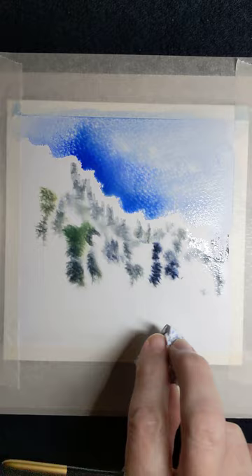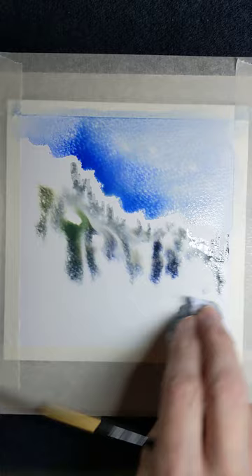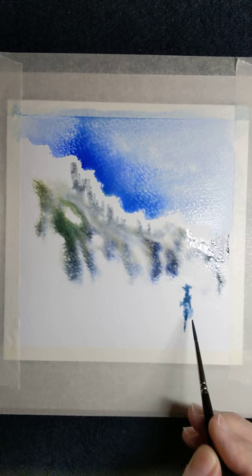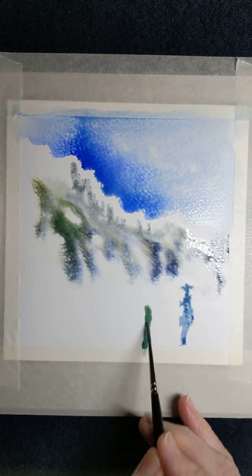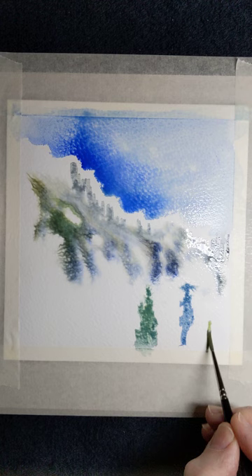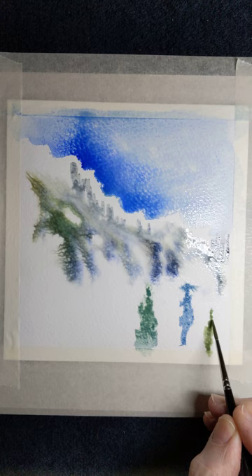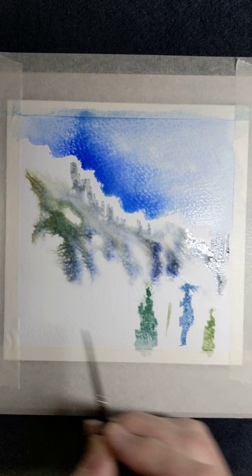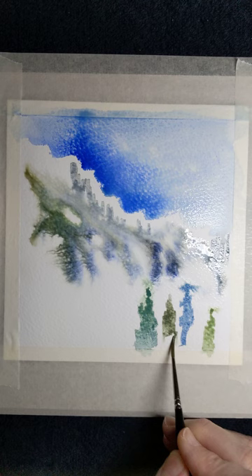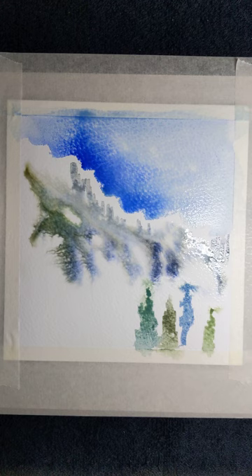A little bit too wet down here so I'll just take a little bit of that off. I prefer it when the trees come to a fine point at the top and then wider and wider as they come towards the base.